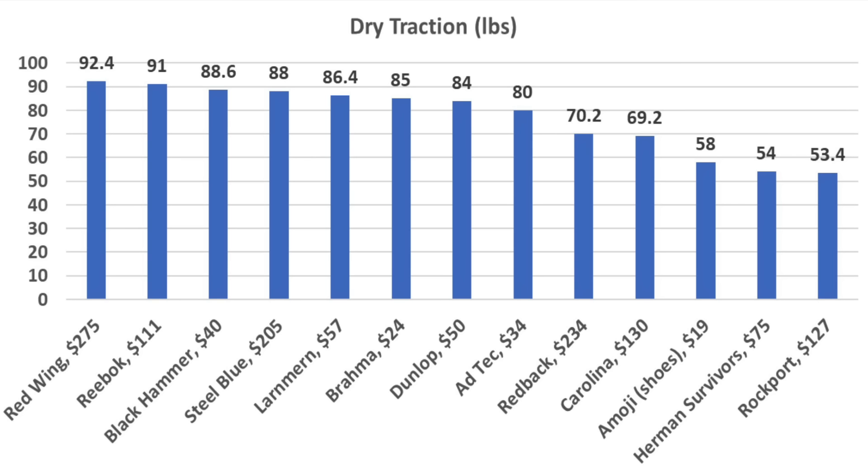If you're looking for boots with the best dry traction, the Redwings came out on top at 92.4 pounds. The Reeboks finished in second at 91, Black Hammer 88.6, Steel Blue 88, and Larnmurn 86.4 pounds.